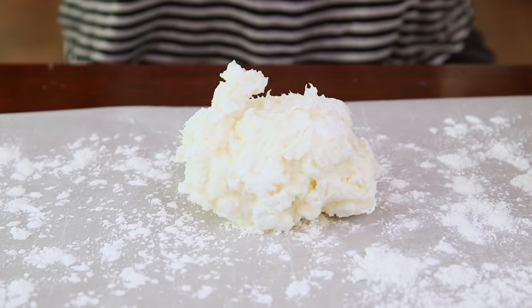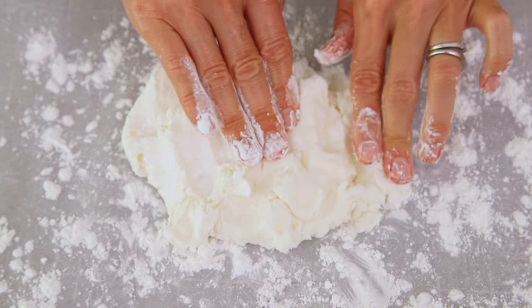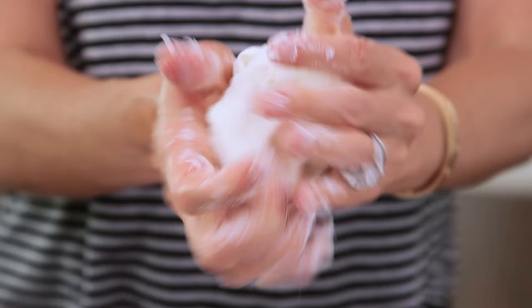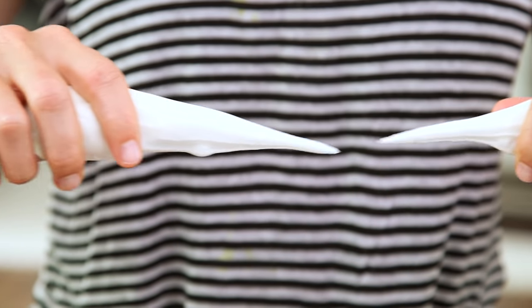Finally, we're gonna remove our clay and place it on a piece of parchment paper that I've sprinkled with cornstarch. Then gently knead it, sprinkling in more cornstarch as you go. Once it stops sticking you can pick it up and continue in your hands. Once your clay is complete it should have a smooth, creamy texture and form a teardrop when you pull it apart.